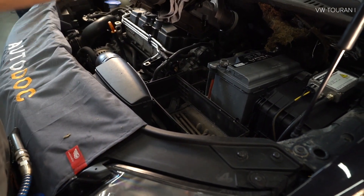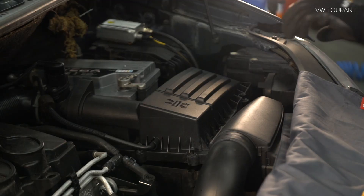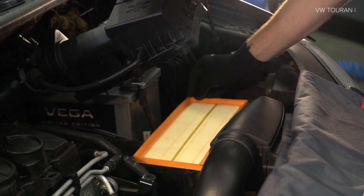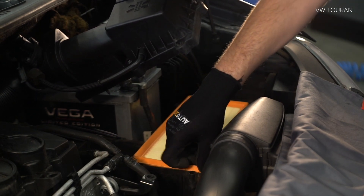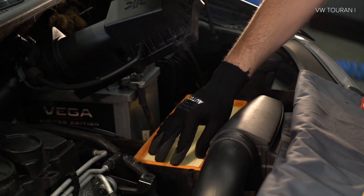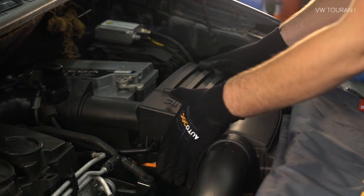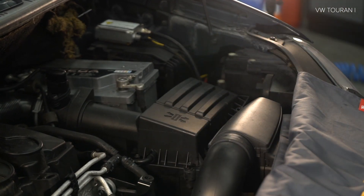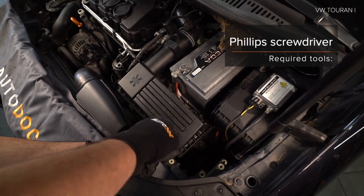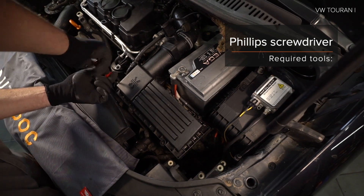14. Attach the head — torque to 35 Nm. Thank you.